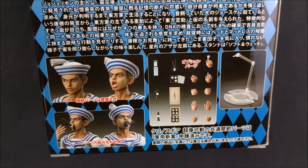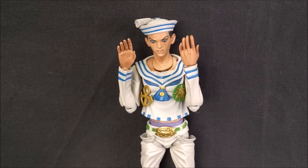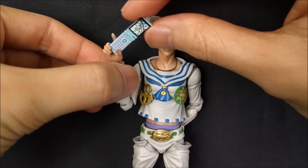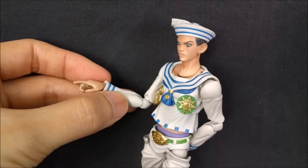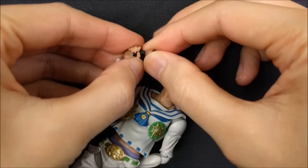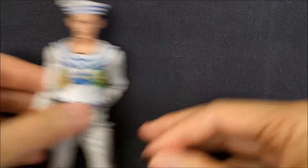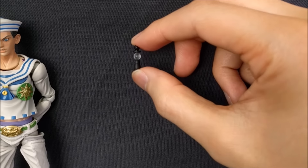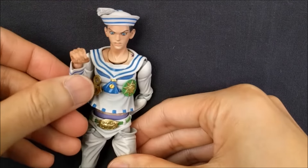Josuke comes with a pair of fists, a pair of relaxed hands which are different from each other, and a gripping hand for the cell phone which also doubles as a pointing hand. The phone has some nice details on the screen. Josuke also comes with a gripping hand for chess pieces — they are separate pieces so you can take them out. This is for holding the chess pieces; here's one that looks like a bishop, and also a horse or knight piece.